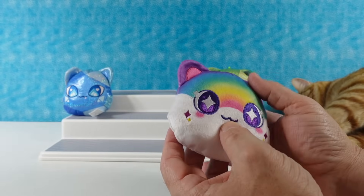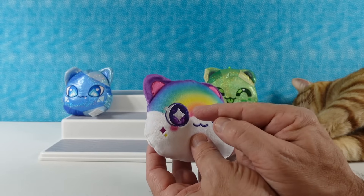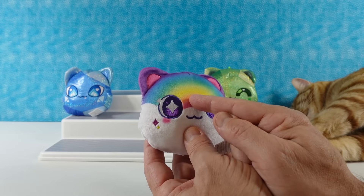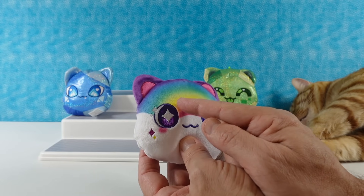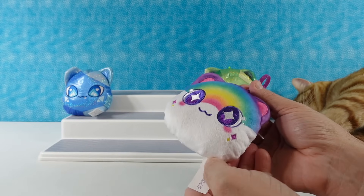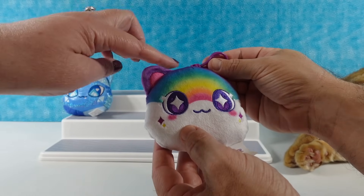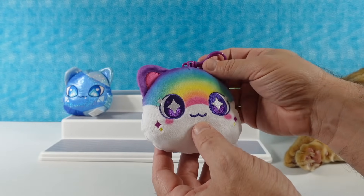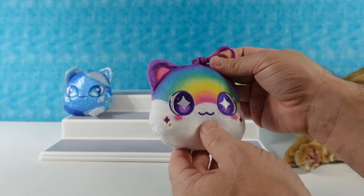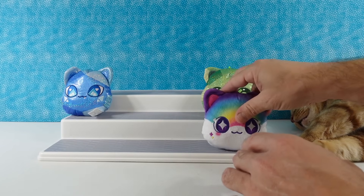Oh, I have a rainbow kitty! Rainbow kitty's awesome. So it's white on the bottom half of the face, and then it actually has a little rainbow. It looks like maybe a sunrise — pink, then orange, then yellow, then yellowish green, then green, then blue, then purple. It's a perfect rainbow. Usually when you see a rainbow it's reversed, so the pink would be on top. I'm thinking sunrise, because it would be getting lighter from the bottom. A special rainbow cat.